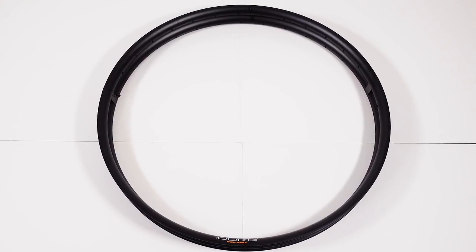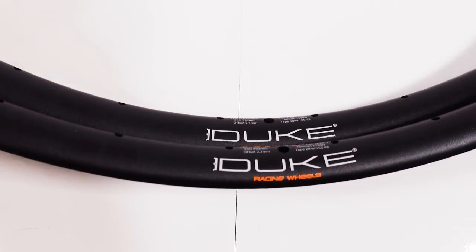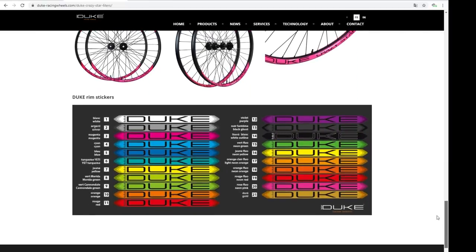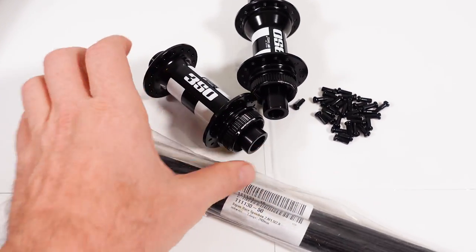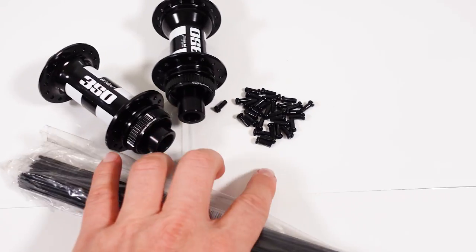Otherwise the rims are black with the logo and information about the rims by the stem. If you're interested in the fancy pink decals that Pauline used all last year, they do have them but they're a bit too expensive for me. I'm going to build the wheels myself for trail riding and I decided to go for the trusty DT350 hubs with center lock because I like the new Shimano rotors.